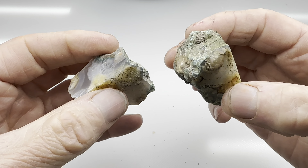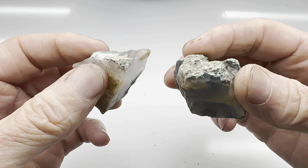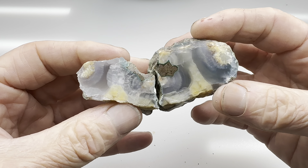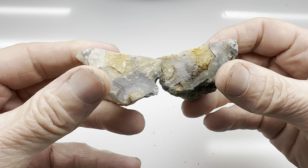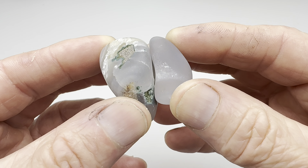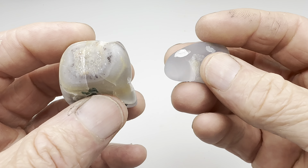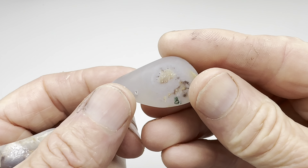So let me get these rolling in a barrel, get them nice and smooth in the 60/90 coarse grit. Then I'll show you what they look like before I move them on to the polishing stages in the vibratory tumbler. After several months of tumbling, this is what's left of our little greenish agate after we cut it and tumbled it in the coarse grit.